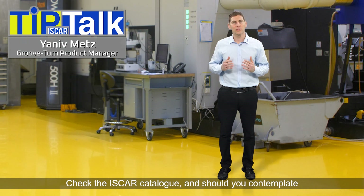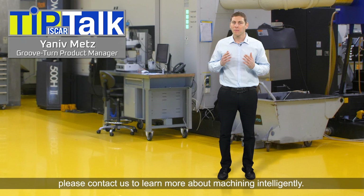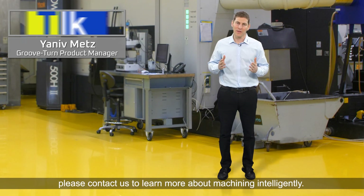Check the Iskar catalog, and should you contemplate which product is most suitable for your application, please contact us to learn more about machining intelligently. Thank you.